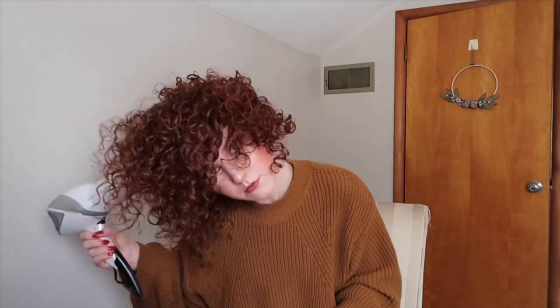As my hair starts to get drier, I start to use my other hand to scrunch it as I go, and that kind of helps to break the cast a little bit of the gel we used. It makes it look more touchable, livable, and all around less crunchy.